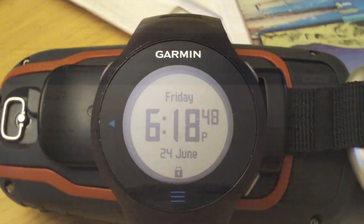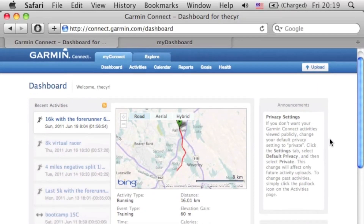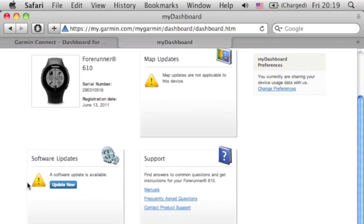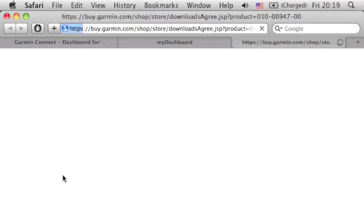Here we are in our Garmin Connect dashboard. Sometimes depending on the device we might see the firmware update here on the right-hand side under announcements. If you don't see anything there, the other place to check your firmware is at my.garmin.com. You can log in using the same credentials as your Garmin Connect, go into your dashboard, and — assuming you've registered your device with Garmin — you can see that there is a software update available. Let's click on that.